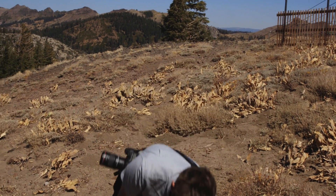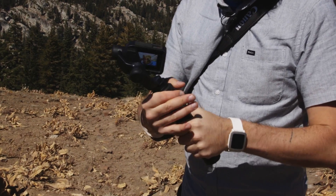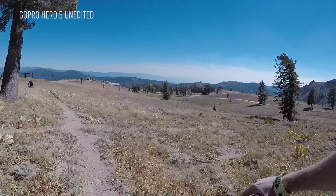The last cool thing about Karma doesn't even have to do with flying it at all. You can take the three-axis gimbal right off the front of the drone and put it onto a handheld mount that comes with Karma, turning your GoPro into a small Steadicam rig. It's a lot like the DJI Osmo, but it's all in one package.